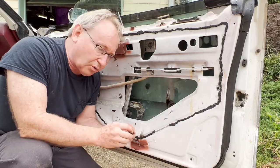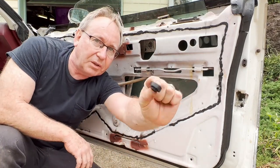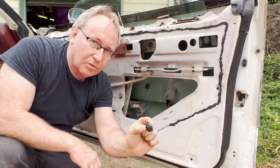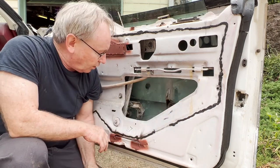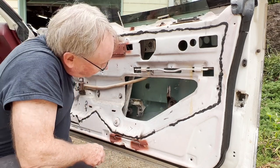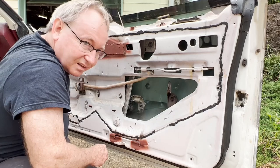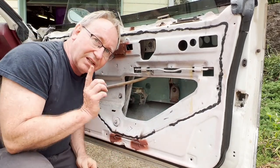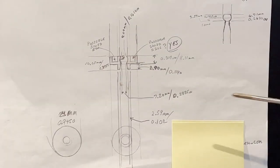Today's video we are going to 3D print a roller — a window guide roller for our '74 Cutlass. This one is already installed and working on the other side, so without further ado let's get started.